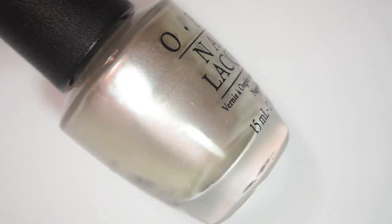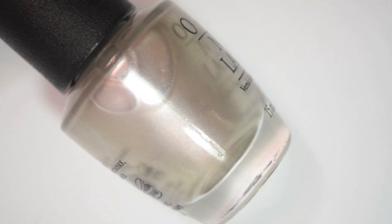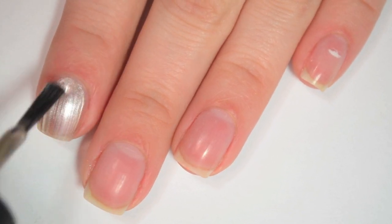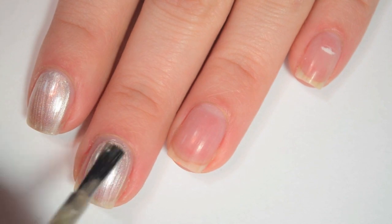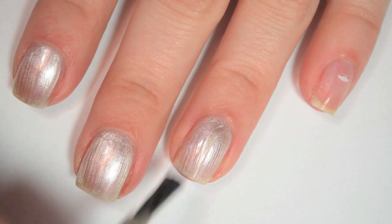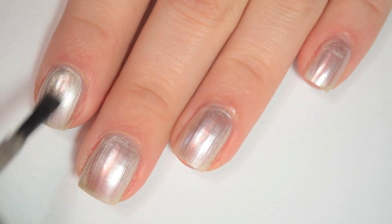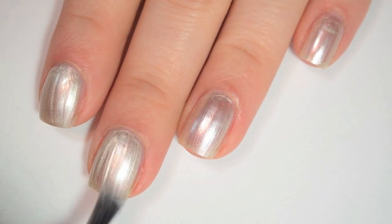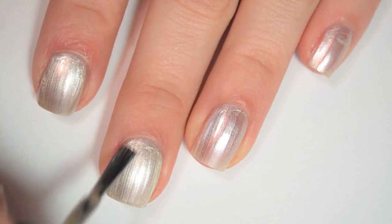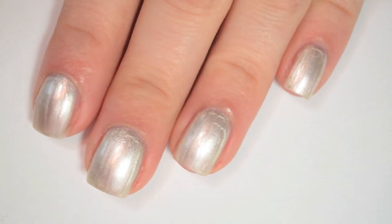The next polish is called This Silver's Mine, and this is a light — it's almost like a platinum, kind of a mix between a silver and a gold metallic. So here is one coat of This Silver's Mine. This one covers okay on the first coat but it is going to be very brush stroke-y. The formula is a little bit thin — you have to be careful not to flood your cuticles. Here is two coats: it covers completely on two coats but it does have really bad brush strokes. You want to brush it on as straight as possible, or alternatively, you can sponge on the last coat to help eliminate a lot of the brush strokes.